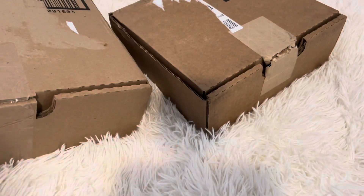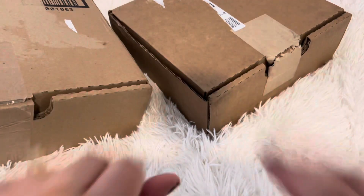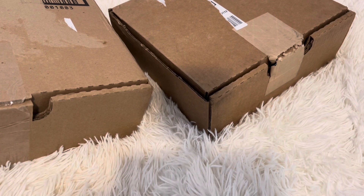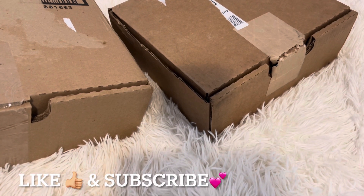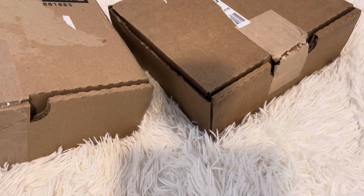Hi guys, welcome back to Rock Review. Today we are going to do an unboxing Coach haul. If you're a returning subscriber, hello, welcome back. And if you're new here and you like unboxing Coach bags or any handbag, hi, welcome. Don't forget to hit the like and subscribe — it is free. Now let's get started.